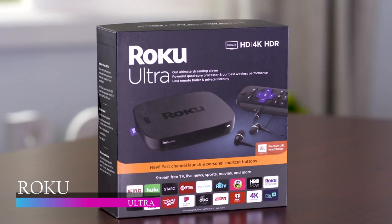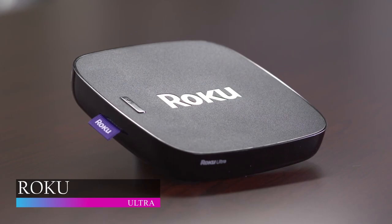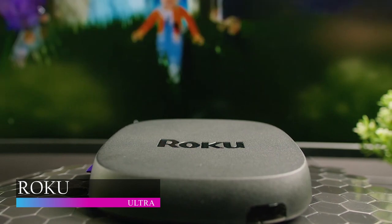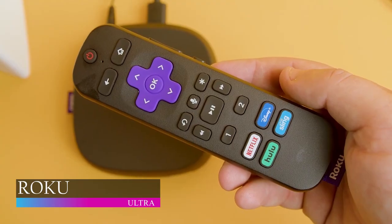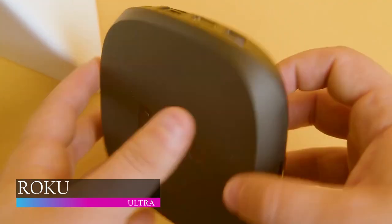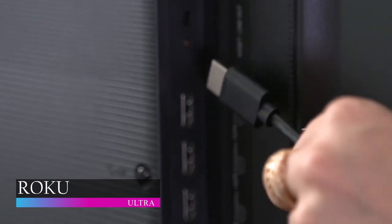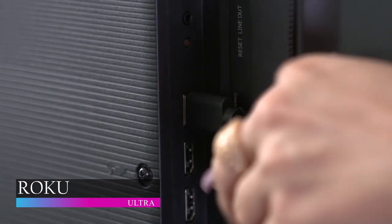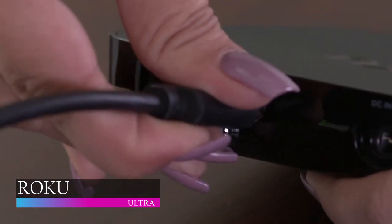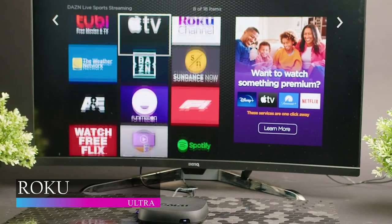Coming in at number two is Roku Ultra. Roku boasts of the Roku Ultra as their fastest and most powerful player ever — and they aren't lying. Priced at $99.99, Roku Ultra boasts power and performance in streaming. With a new and improved quad-core processor, downloading, opening and processing applications are made in a snap with a highly responsive interface. Roku Ultra's wireless TV box will allow you to enjoy a tremendous wireless streaming experience with 50% more range than before.